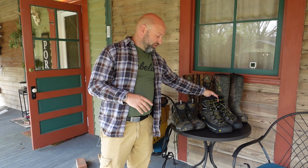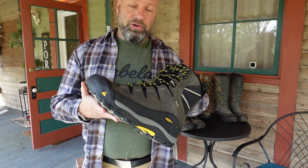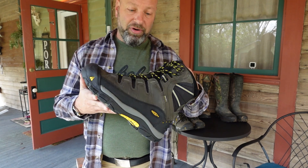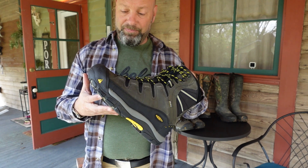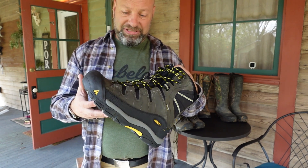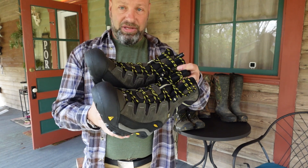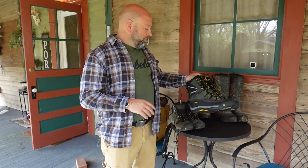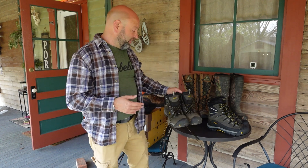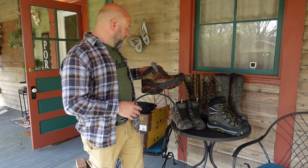I knew these were being discontinued and going out of stock, so I bought two more pairs after my first pair. I wore out my second pair and just threw them out when I moved down here — they were so beat up. This is my last pair of them, which I'm basically going to save for those Midwestern colder weather hunts. I don't need them here in Georgia at all.